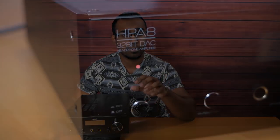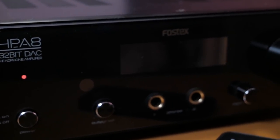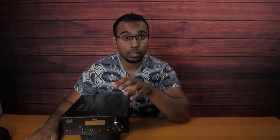Another huge difference is that you're getting two quarter-inch headphone outputs, and this amp can power two headphones at once. It was able to push out a lot of power with most of the headphones I threw at it, and as a preamp it was able to give a nice quality signal to my Schiit Vidar that powered my speakers. Now that's great, but how does it sound?